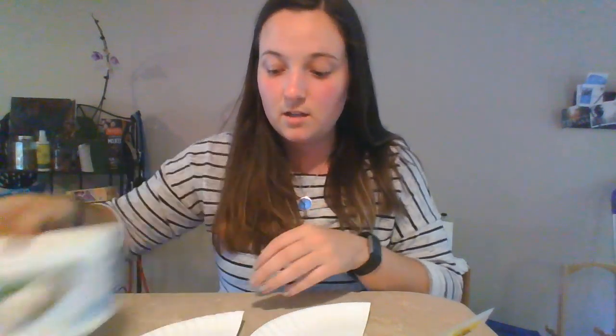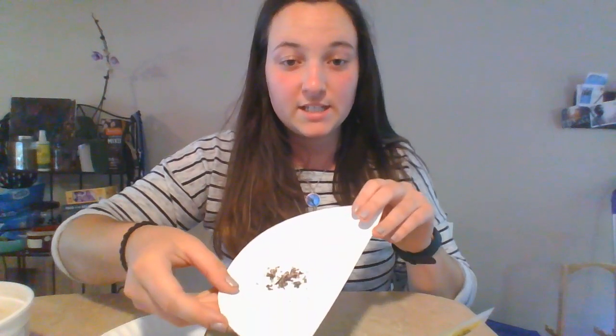Hey y'all! Today I'm going to be showing you how to make seed balls. They're super fun and easy craft to be able to do at home. All you're gonna need is air dry clay, some soil, as well as wildflower seeds.